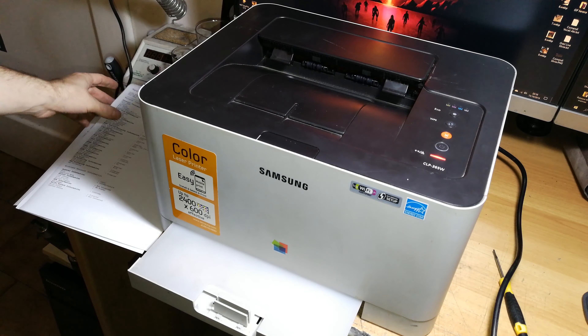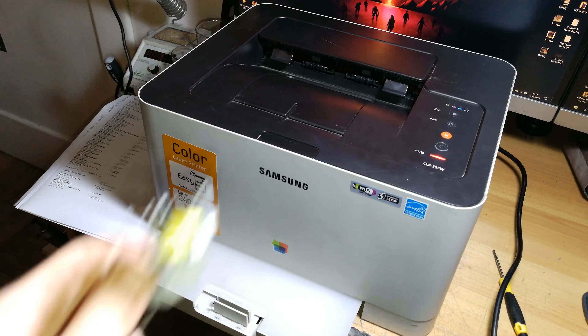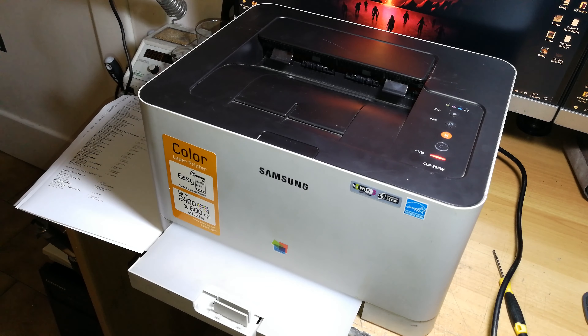The printer now takes paper without any problem after the repair. If you need this particular fix, I'll leave a link in the video description to where you can buy these solenoids, and you can watch this video for reference. Thank you for watching — share and like if this was useful, subscribe for more printer repair videos, and leave a comment if you have any questions. I answer every comment. See you in the next video!